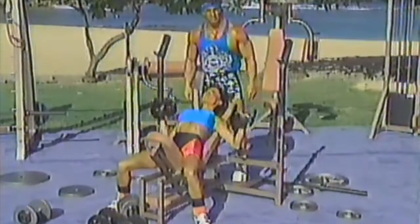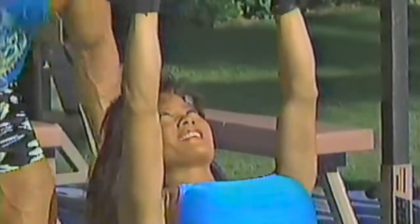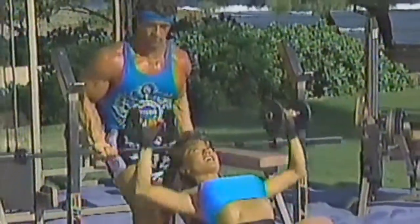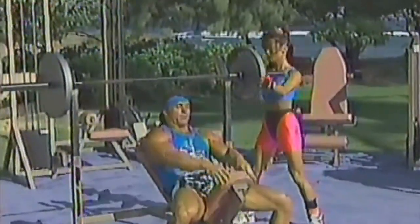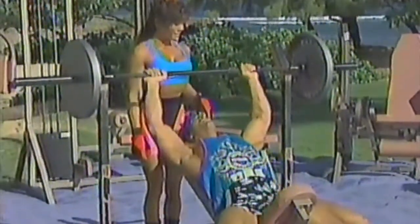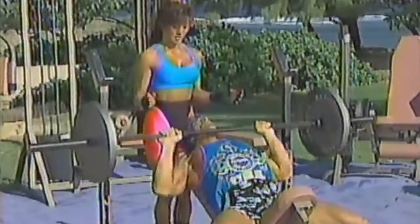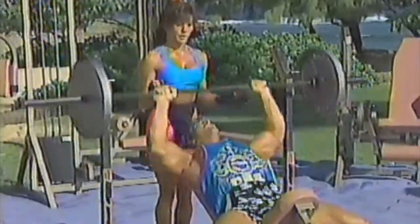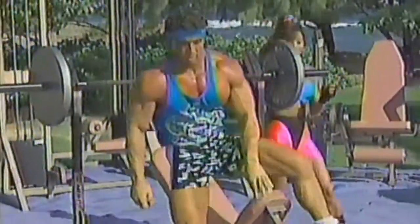This is basically for the upper chest. Squeeze at the top. Notice he's keeping his chin up — you want to be careful not to hit your chin. Get the full range of movement; notice I'm coming all the way down, touching, then bringing it up nice and slow. Two more and we'll move on to the next exercise, which is going to be the incline fly.